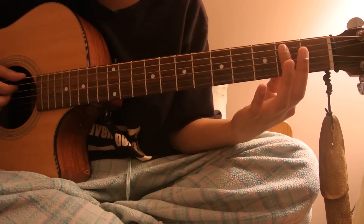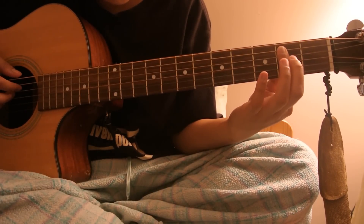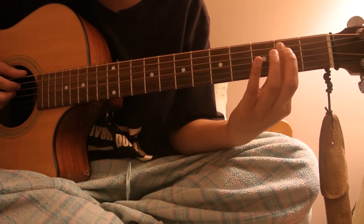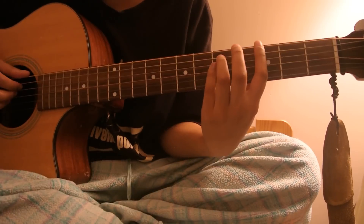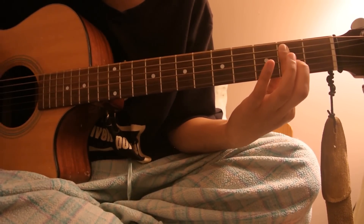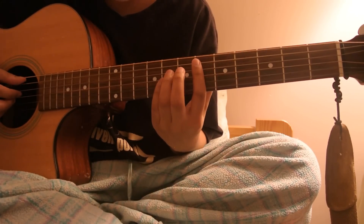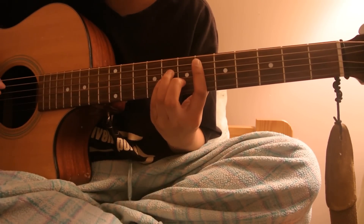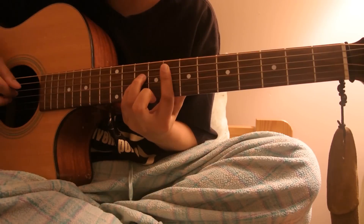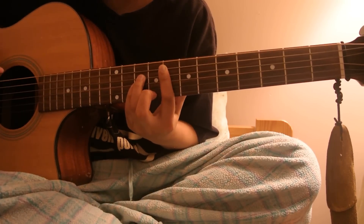And then use your pointer finger to press down the second fret on the A string, and just bar the strings. Then you move to the sixth fret on the A string — this is D sharp — and then you move two frets up to F, the F power chord. I'm not very good at explaining, but I'll just show you.